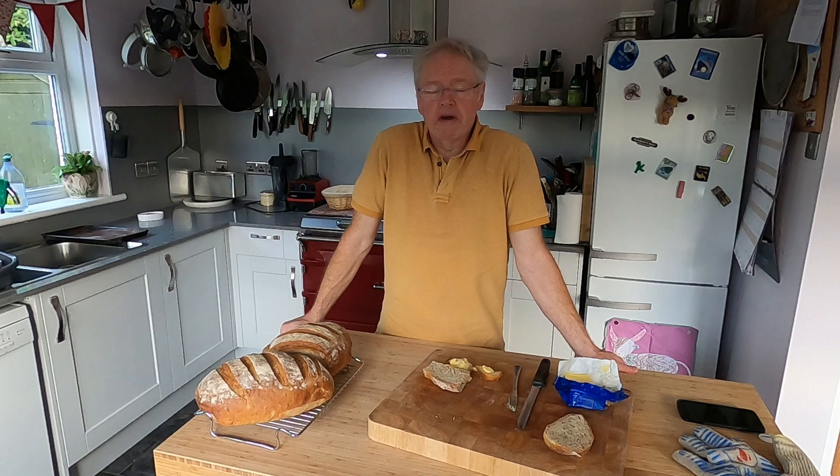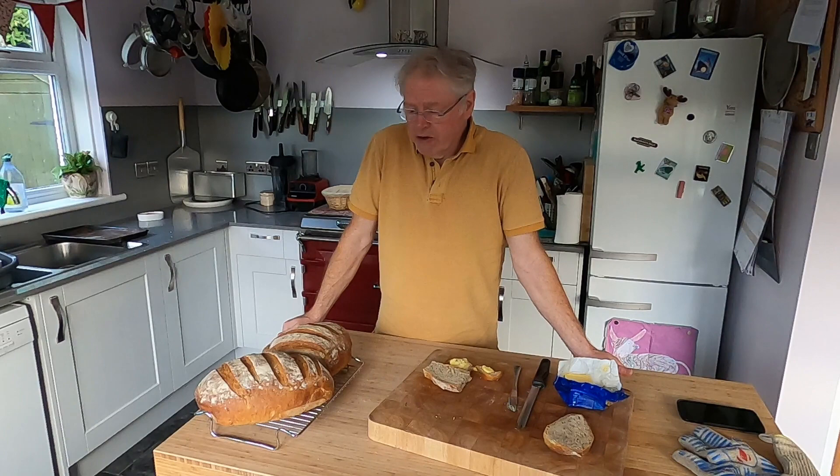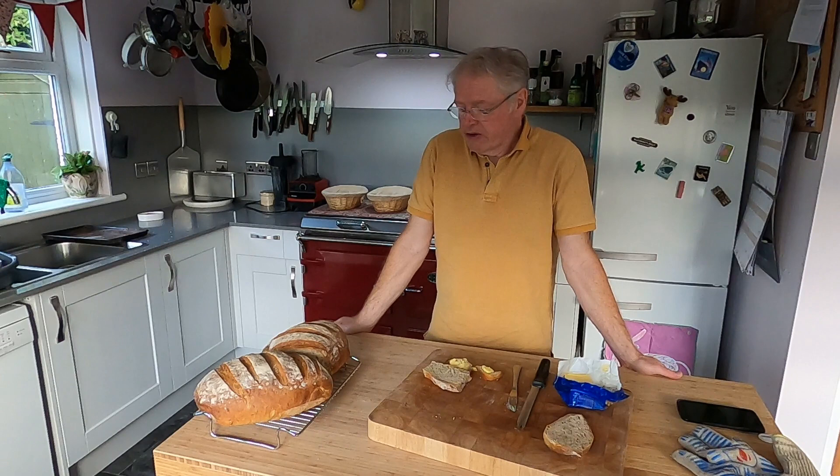Hello everybody. My name is Gordon Henderson and I used to be an artisan baker — well, I still am an artisan baker, but I used to do it and get money for it. I don't really do that anymore; I just have a little bit of fun doing some other things. Today I'm baking bread, baking it in our Everhot over there. I've already baked it, but I'm going to take you through the process in a few minutes.